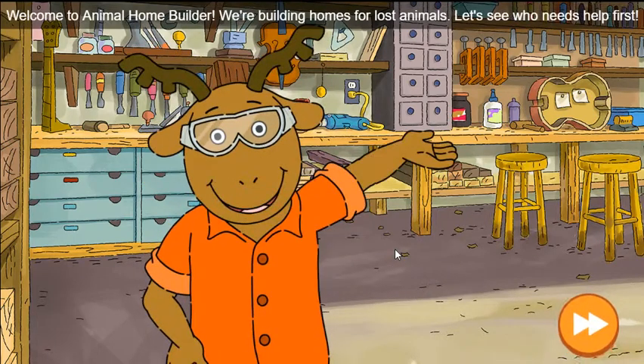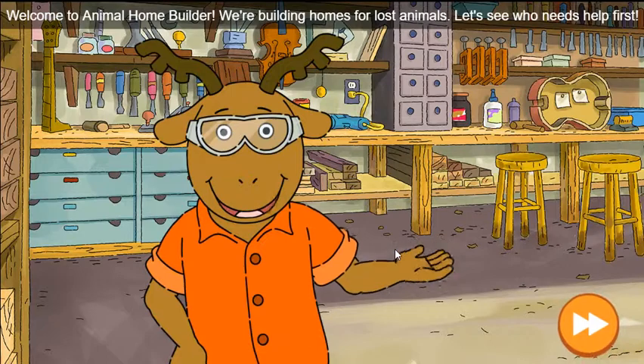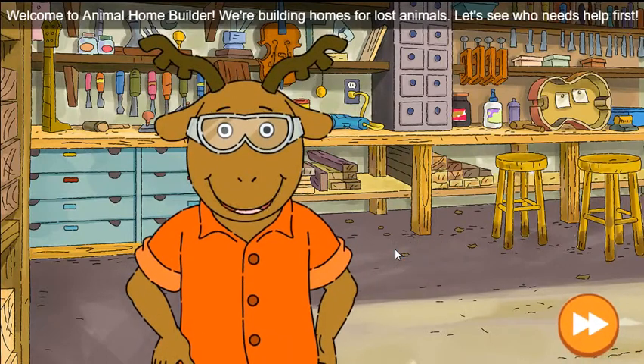Welcome to Animal Home Builder! We're building homes for lost animals. Let's see who needs help first.